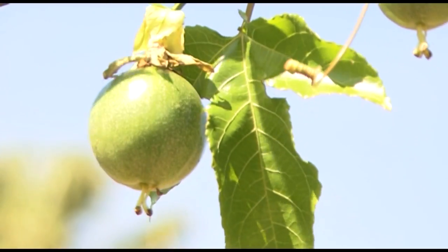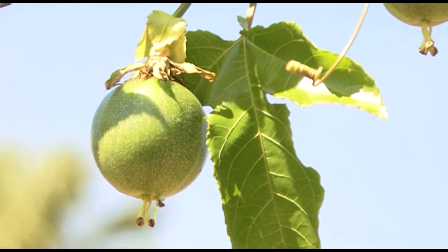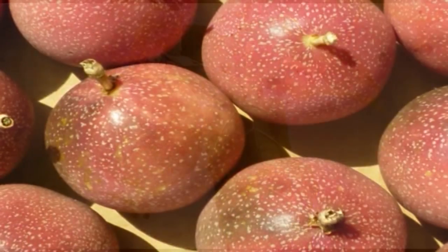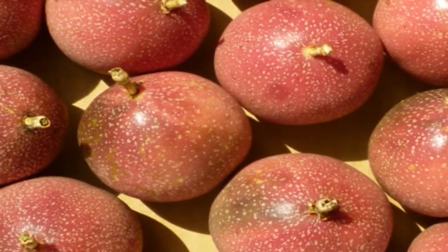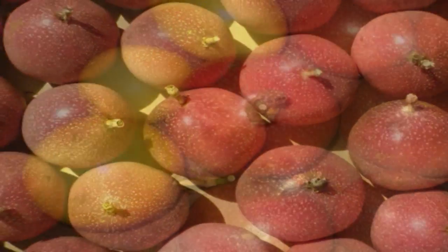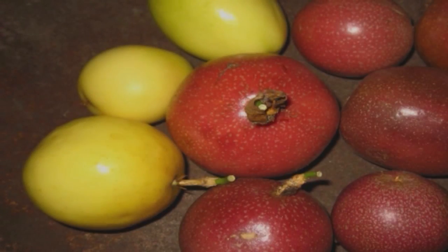The second reason for grafting is to avoid the variation in plant and fruit characteristics that can occur when growing Panamas from seed. Research has shown that seedling Panamas can produce a range of fruit sizes and shapes, with up to 50% yellow fruit, which are not preferred in the market.